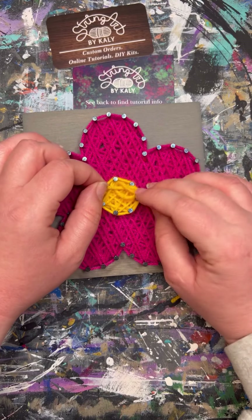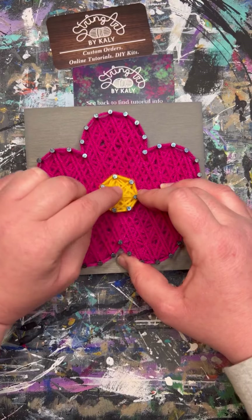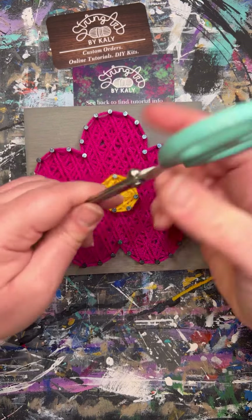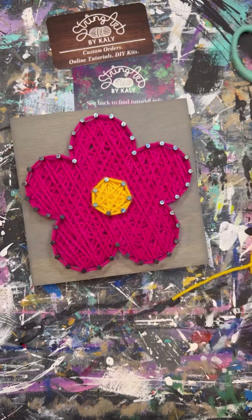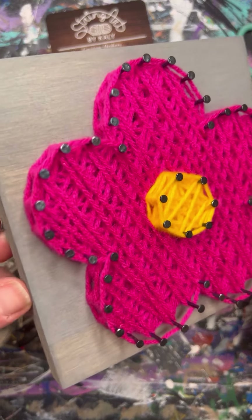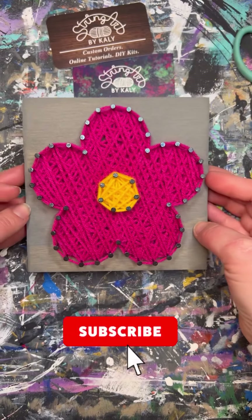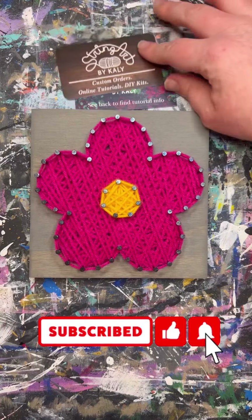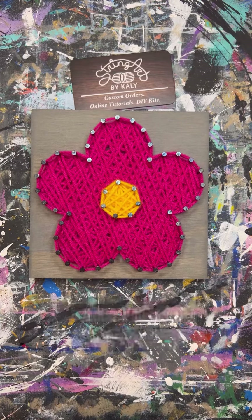Now we will do the center — it's the same steps. Make that loop, tie it onto one of those inner nails, outline it, and fill it in. Just like how we finished the petals, we'll go ahead and give it an outline and tie off.